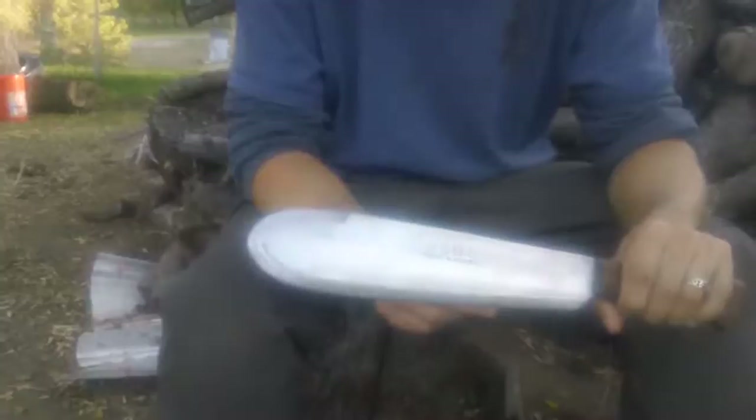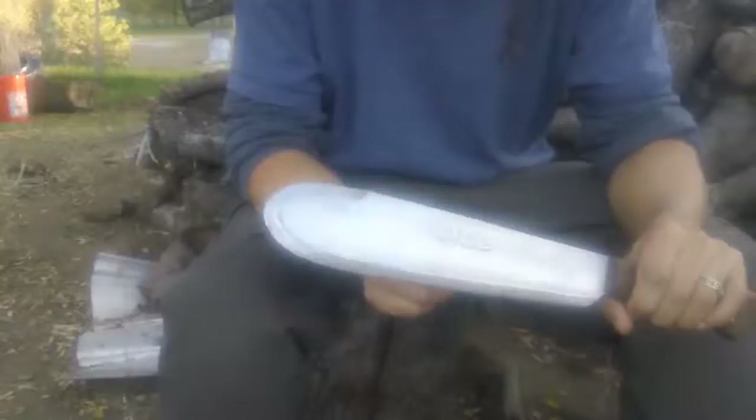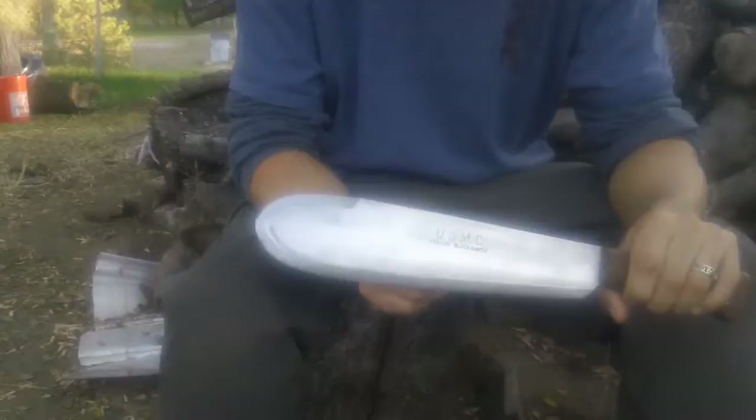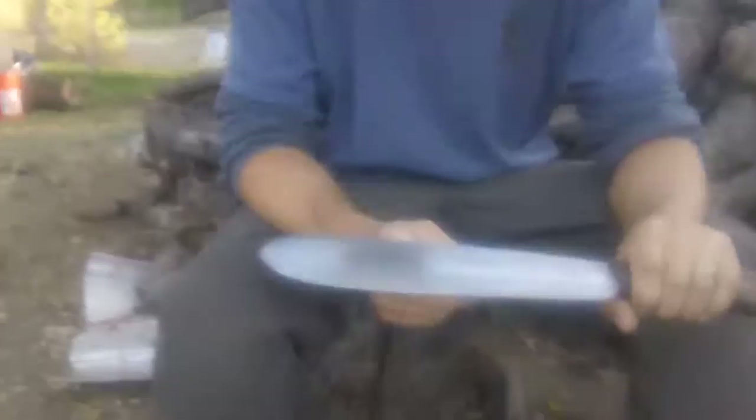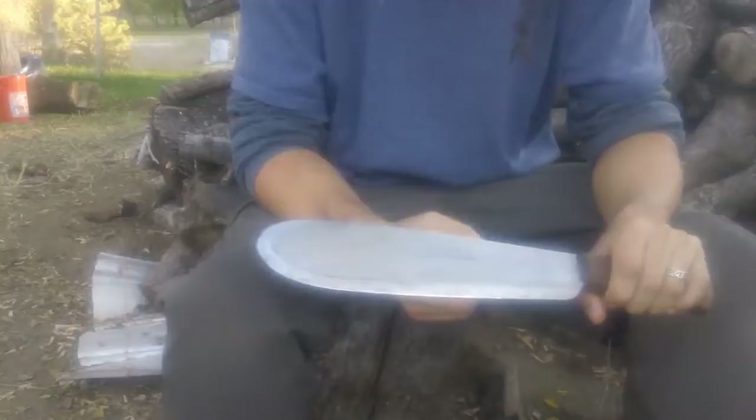During World War II, around 1943 to 1945, the United States Marine Corps commissioned this particular knife to give to the Navy Corpsman as a field kit knife, camp knife, or something like that — for hacking through jungle, making improvised stretchers. The tip of the blade was meant to dig and hack through jungle. It was joked that it was to amputate arms and legs, but that was only a running joke.